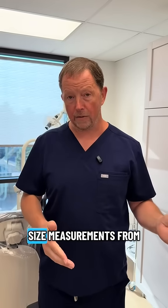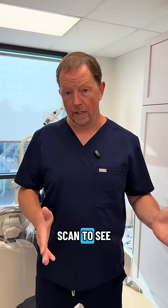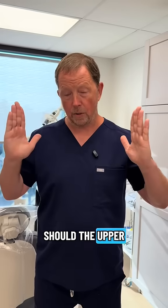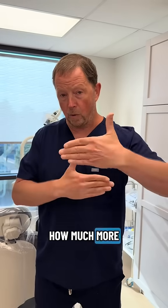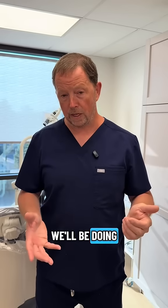And then we're going to be taking size measurements from our cone beam CBCT scan to see how much wider the upper jaw should have been and how much more forward growth we need to the upper jaw. We'll be doing the same thing to the lower jaw.